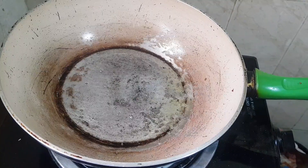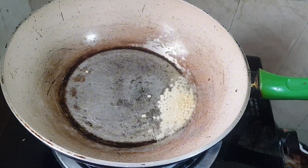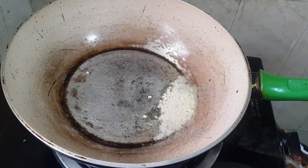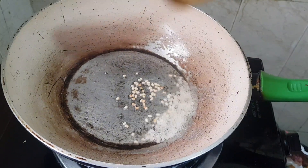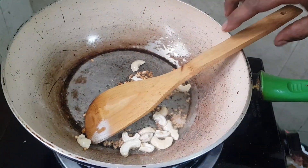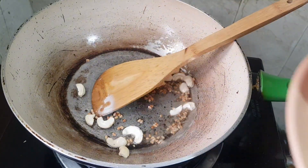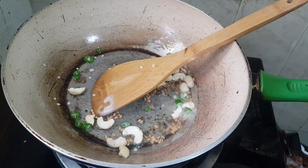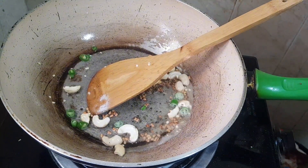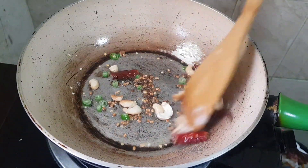One teaspoon urad dal, one teaspoon green chili. Once it comes down, we have to put the cashew nuts. Then we have to put the green chili and also the red chili — the dry chili.